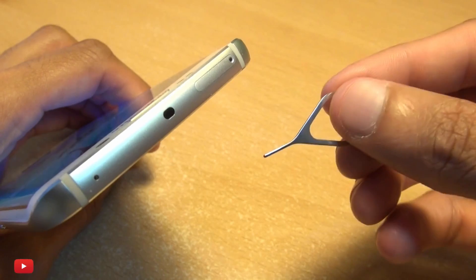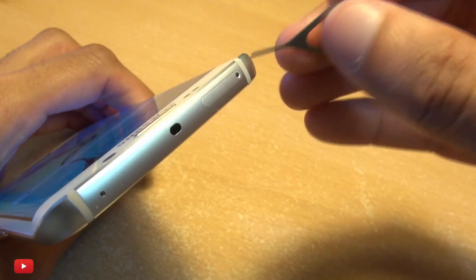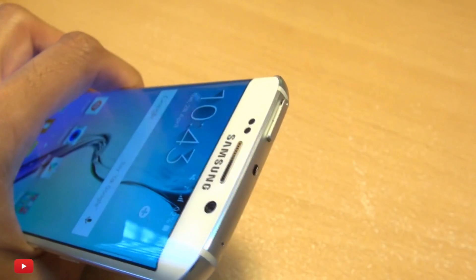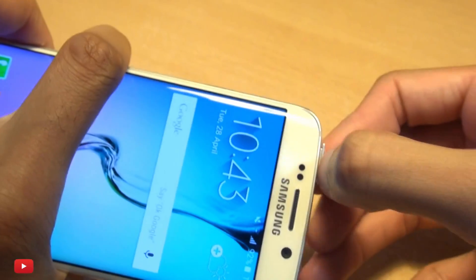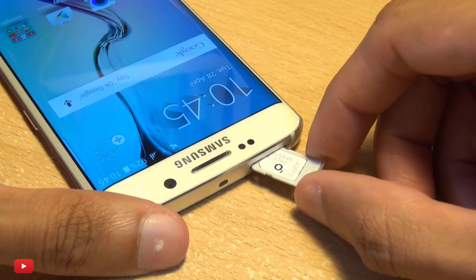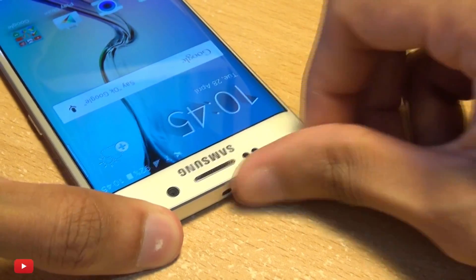You can use the SIM card tray eject tool that came with the handset, or if you can't find it, a small safety pin or a paper clip. Push this inside the pinhole, the tray will eject out. Place your nano sized SIM card within this tray and push it back in. Don't force it as it will only go in one way.